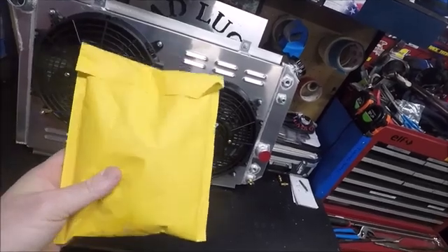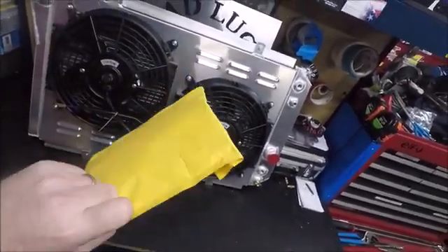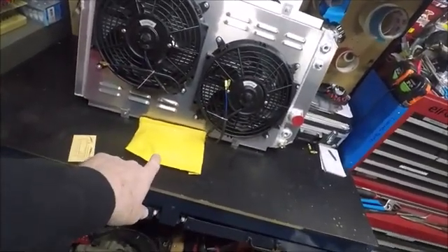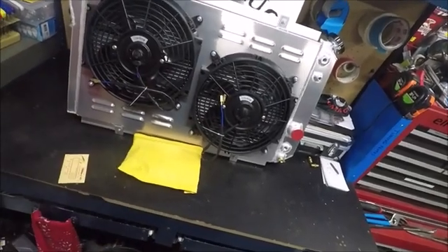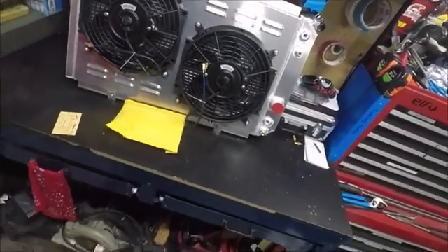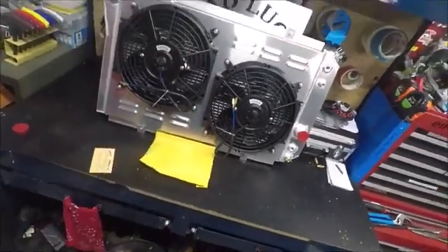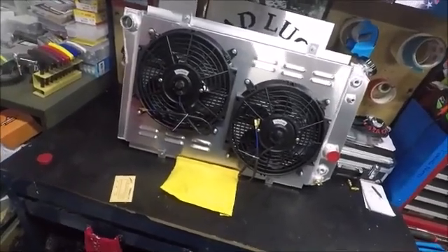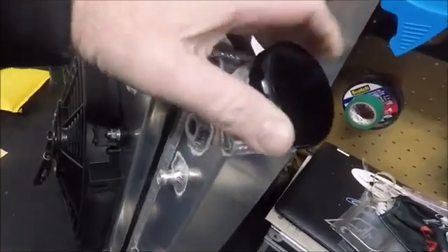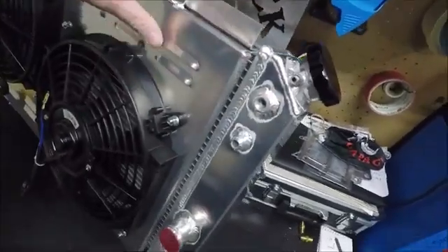The thermostatic switch that comes with it is on at 180°F and off at 165°F, so you would really need to run a 160-degree thermostat to use this properly. If you run any higher temp than that and use the setup they send, the fans are never going to kick off because your thermostat will never let the engine get cool enough. Keep that in mind if you decide to buy one of these. Also, while the website shows a cheap-looking radiator cap, it does actually come with this billet cap.